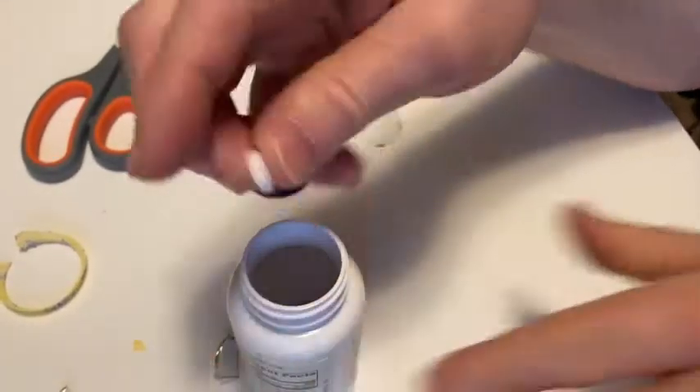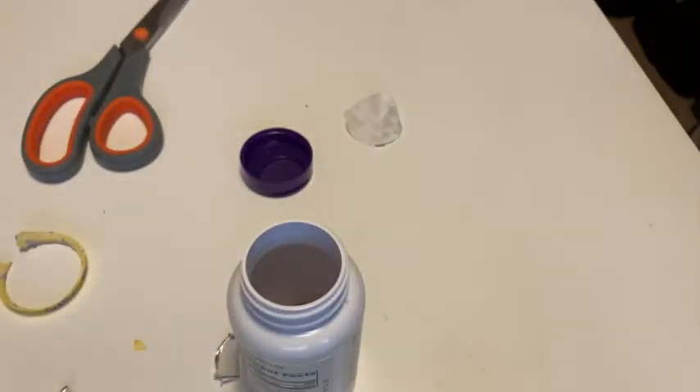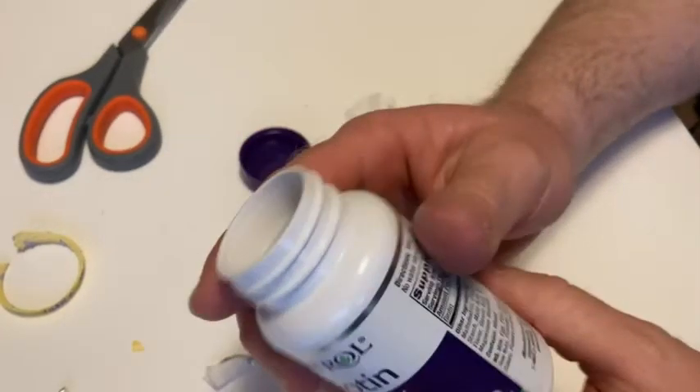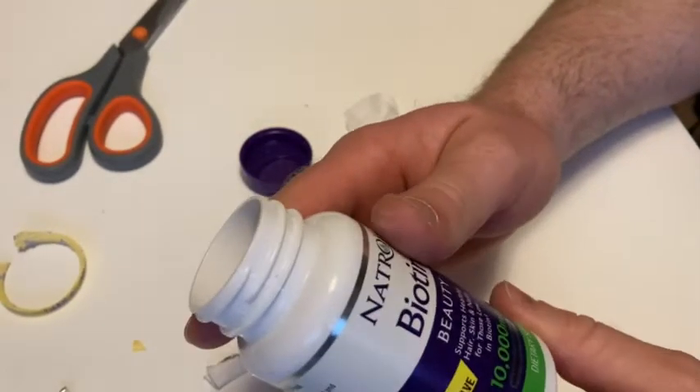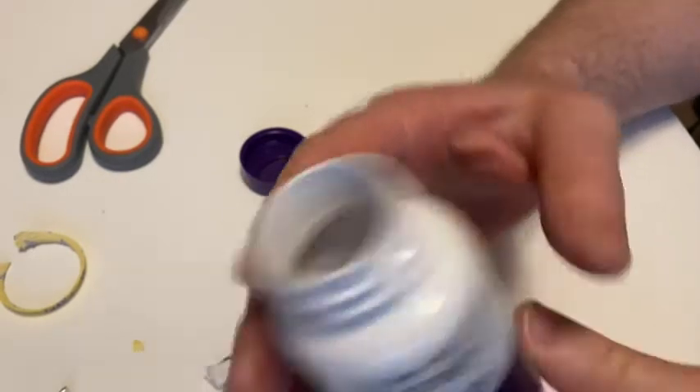I'm going to go ahead and take one, so I'm going to get my water here. Pretty easy to swallow, not too bad. It supports healthy hair and nails. So yeah, it's biotin.